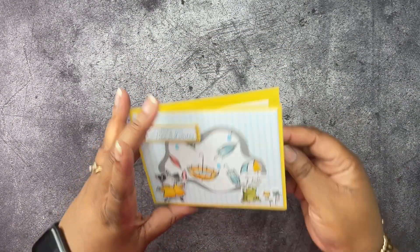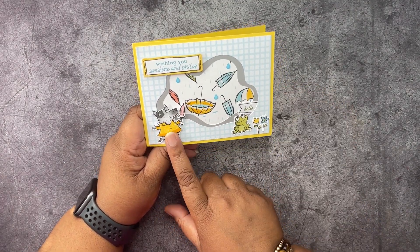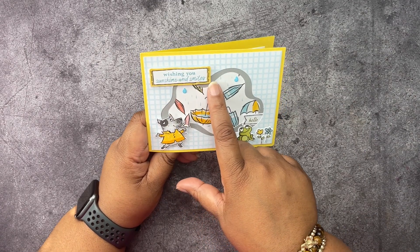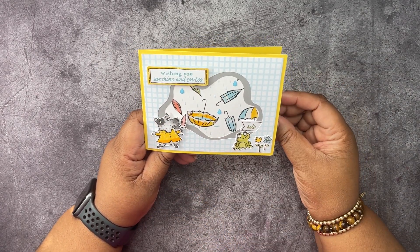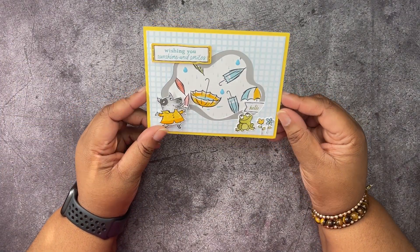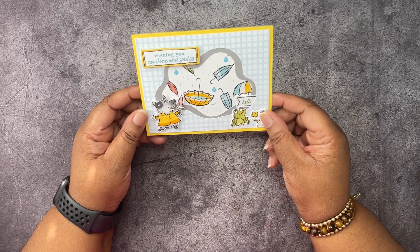Here's another fun one using the Rain or Shine Designer Series paper in the background, and this piece is also from the Rain or Shine Designer Series paper. The rest is from the kit. I just took a marker and colored around this label, put it all on some Daffodil Delight. I stamped this frog and colored it and die cut it, because that's not from the kit.